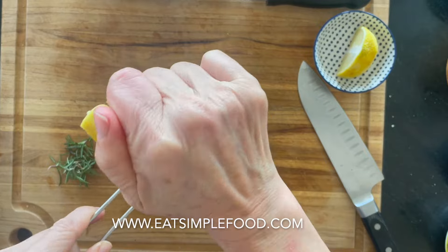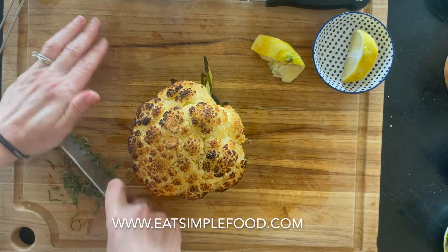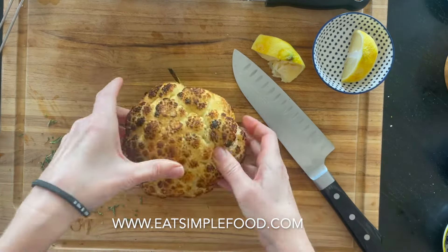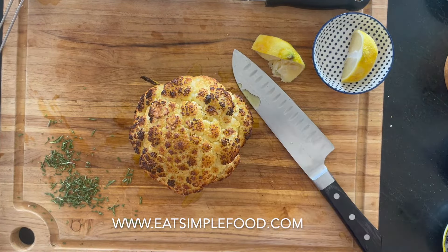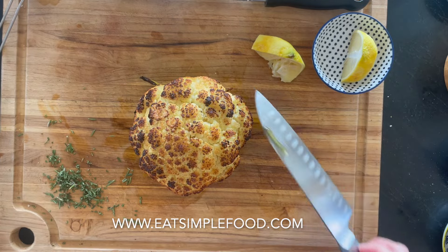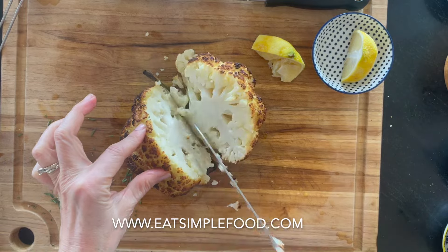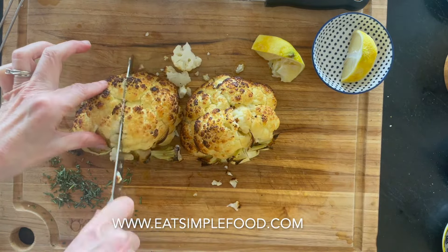This is basic — you could serve this with whatever you want. Today I'm going to serve it with lemon and rosemary. If you wanted to add your favorite spices like curry or chili powder, you would put them on when you add the olive oil before you bake it. Cut it up and there it is — it's beautiful, it's simple, it's a nice side dish. You can eat those tender little leaves, and you can find this recipe at eatsimplefood.com.